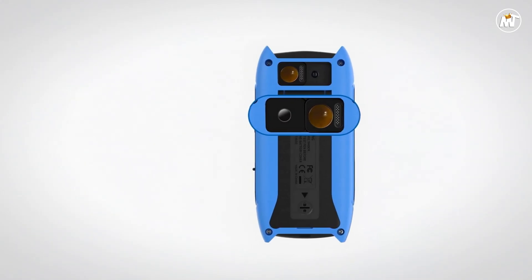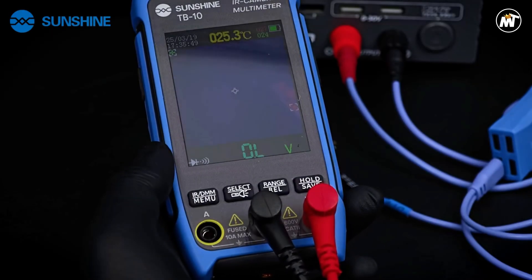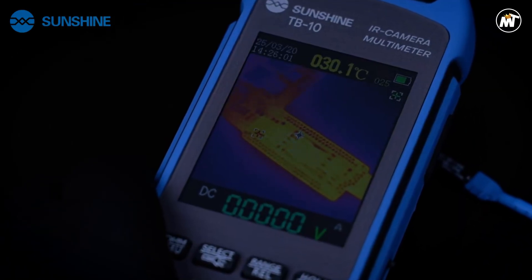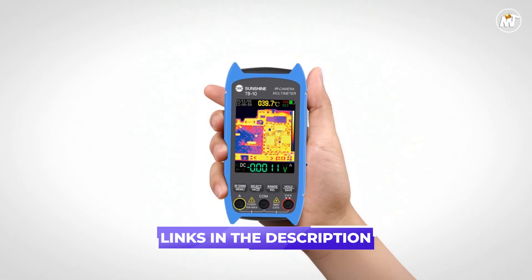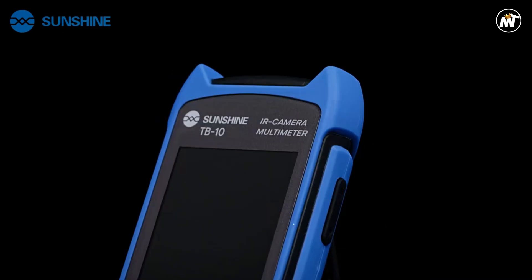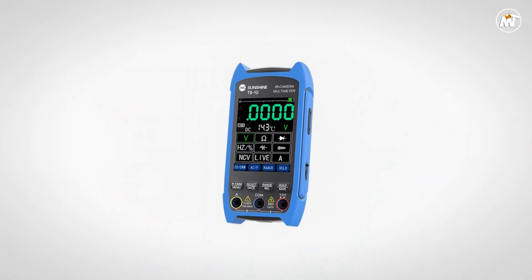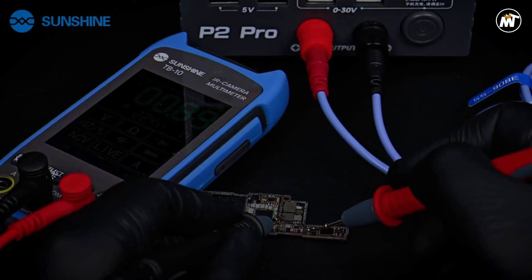Despite its robust build, the device remains lightweight and portable, perfect for on-the-go technicians who need professional-grade performance in a compact form factor. The combination of thermal imaging and electrical testing streamlines workflows, reducing the need for multiple devices and saving valuable time during repairs. The TB10's ability to reveal heat flow patterns across sensitive electronic surfaces enhances troubleshooting accuracy, minimizing trial and error. With its fast thermal response and reliable measurement consistency, it helps engineers and repair professionals uncover hidden issues long before they cause serious damage.